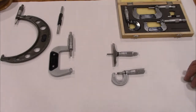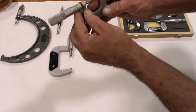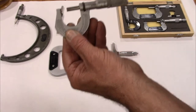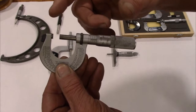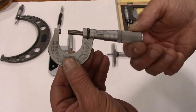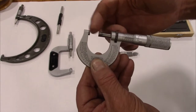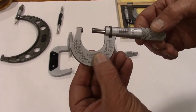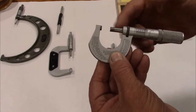What you see in front of you is a variety of different mics. This is a Starrett, and this is a model 230. You can see on the mic itself that it has several components. This is the anvil, and this here is the shaft that moves back and forth as you turn it in and out. Once you make a measurement, your measurement is between your anvil and the tip of this. These are all carbide-tipped, so they don't wear too badly.